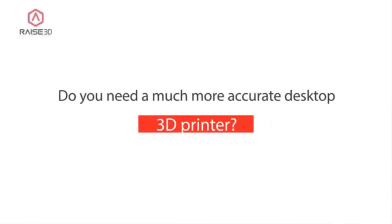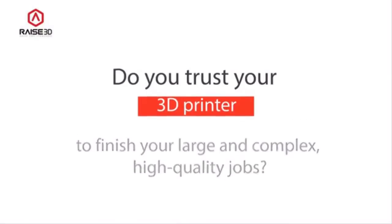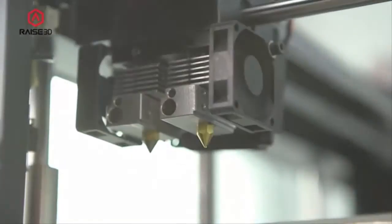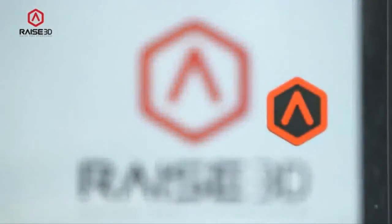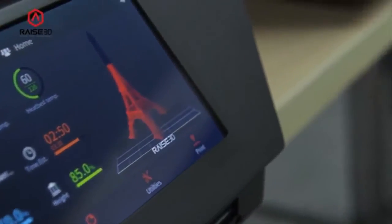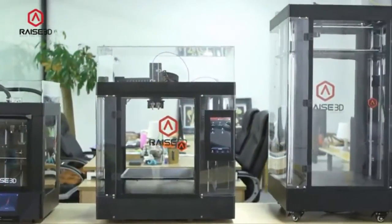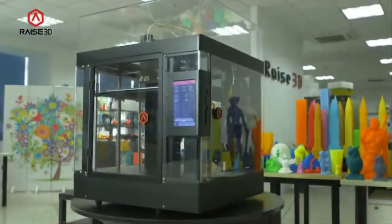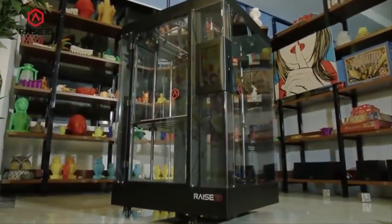Do you need a much more accurate desktop 3D printer? Do you trust your 3D printer to finish your large and complex, high-quality jobs? Do you wish that operating and maintaining your 3D printer was much easier? After years of development and experience building many printers, we are proud to announce our 3 new RAISE 3D FDM printers. Meet the N1, N2, and the N2 Plus — high-quality, highly reliable, and easy-to-use printers built to be trusted by serious 3D printer users like you.